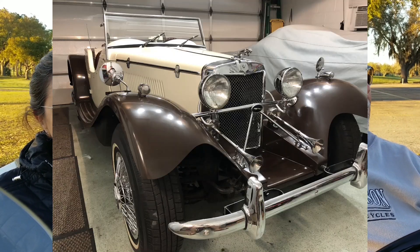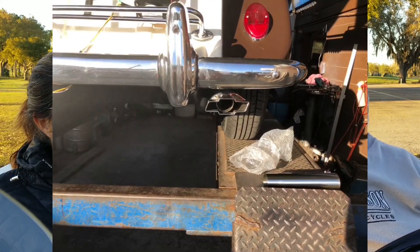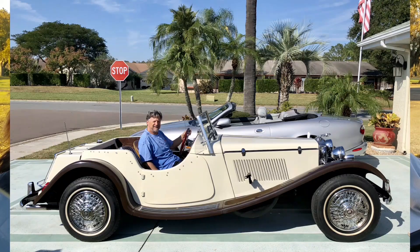We looked for a long time to find the right one and found this barn find in Buffalo, New York. We bought it on the internet from Craigslist. It was dirty — had it shipped down and went over the pictures. The gentleman that had it — it was his father's. He knew nothing about the car because he was long gone after his father got the car.